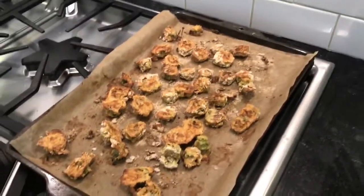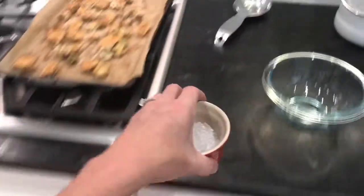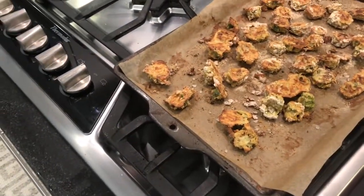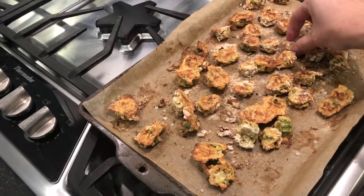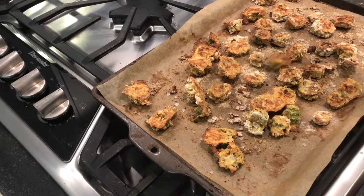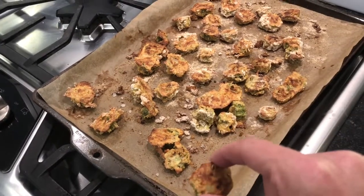I tasted one and while it's not as crispy — and of course you don't have the vegetable oil — it is still delicious. Coming right out of the oven, add just a wee bit of salt. It's really tasty, it doesn't smoke up your kitchen, and you can hear how crispy they got. You can do fried okra as baked okra in the oven!